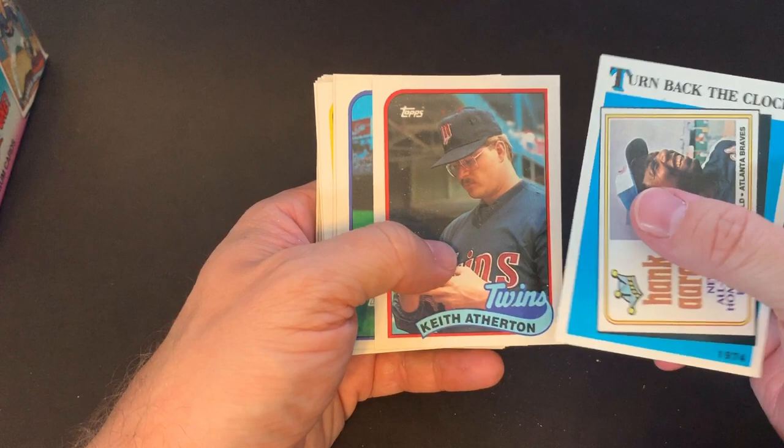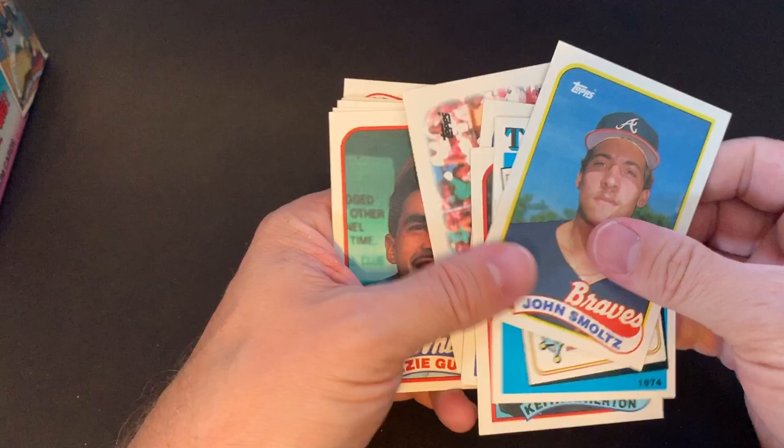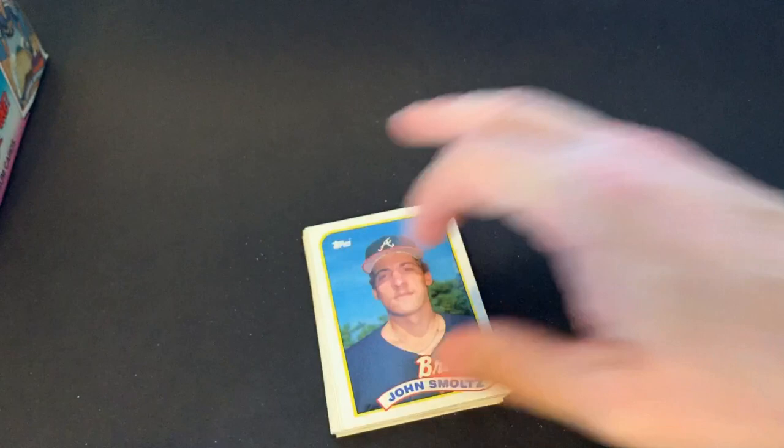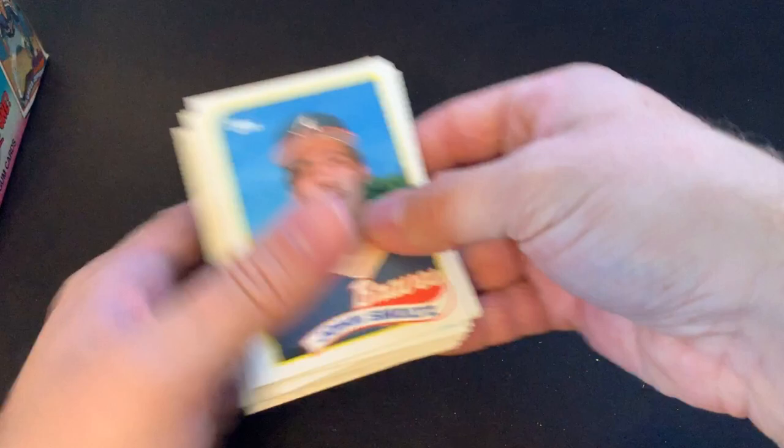There's a John Smoltz. I don't know if that's considered his rookie card or not. Let me check real quick. Okay, that is not considered his rookie — I think that he is the year before. Just wanted to check that for you. There's Ozzie again — we remember him more as a manager.